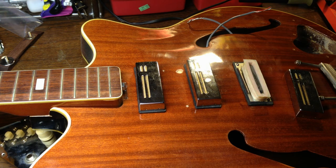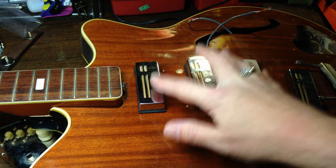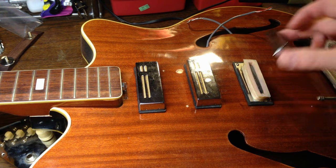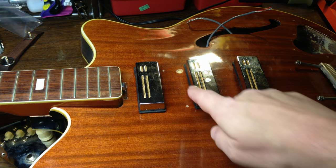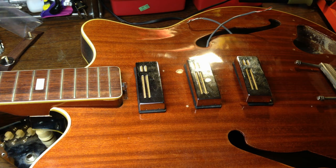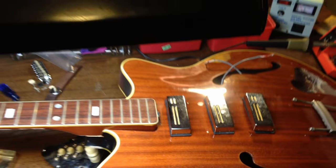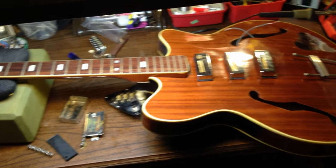There were some other things too that we'll probably end up getting into. But the main things are: we're gonna affix these pickup covers so that they don't move, we're gonna have to do a complete setup on the instrument, fill this hole, create a pickguard, and then maybe if we're lucky we'll have a cool rockin' 60s vintage Guyatone guitar.